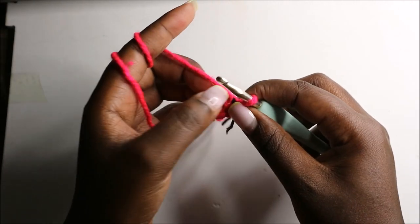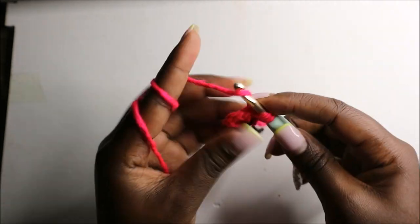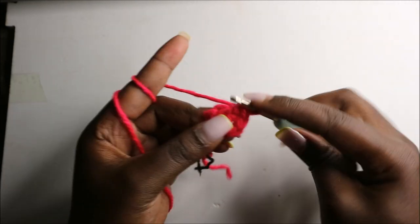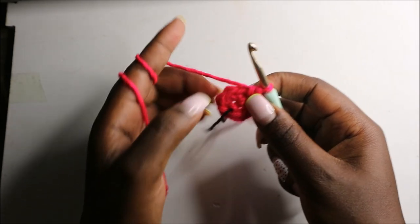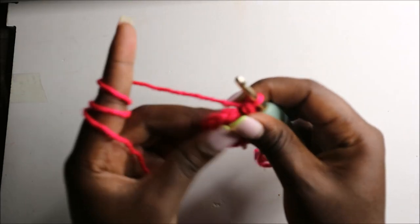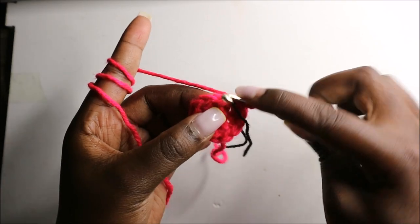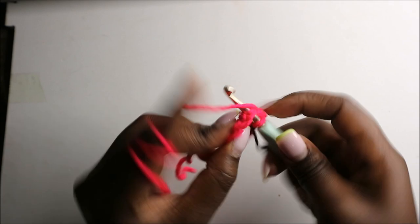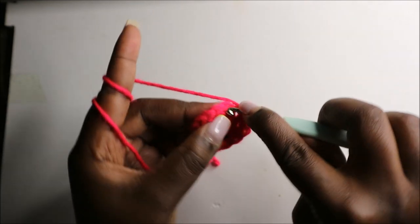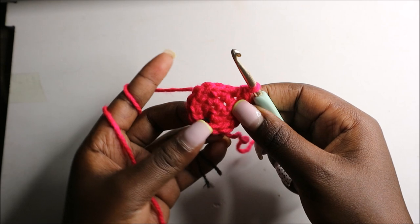In the second round we are going to increase all the stitches for a total of 12 stitches, so increase and increase in the next stitch, and increase in all the remaining stitches. In the third row we are going to do single crochet then increase, and repeat all the way round for a total of 18 stitches.